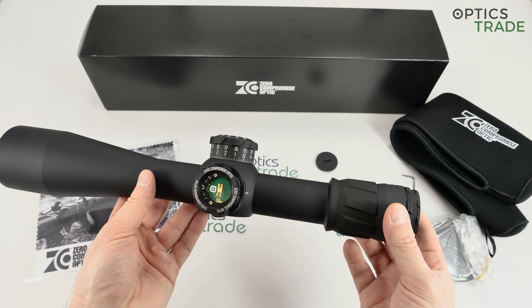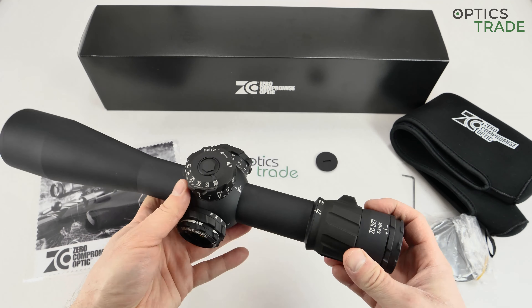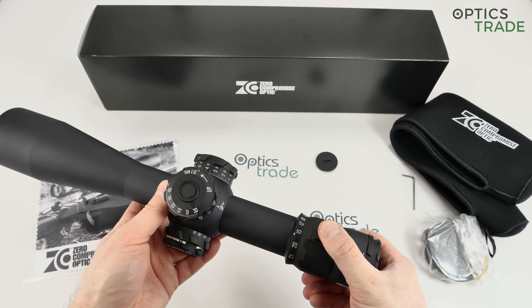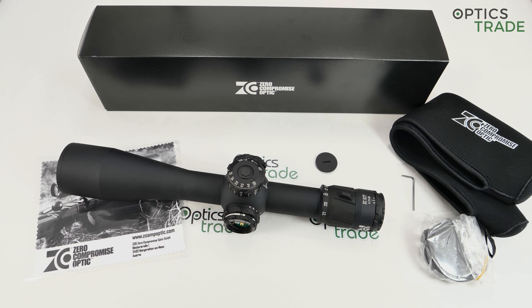Everything is really nicely made — all the tolerances are really precise. The weight of the scope is approximately 1.1 kilograms, roughly the same as all other scopes in this category; they even specified 1075 grams. It's made in Austria near Vienna and comes with a 30-year warranty. Moving to the reticle: at the moment there is only one reticle available.